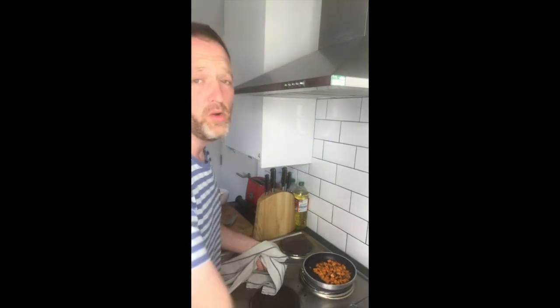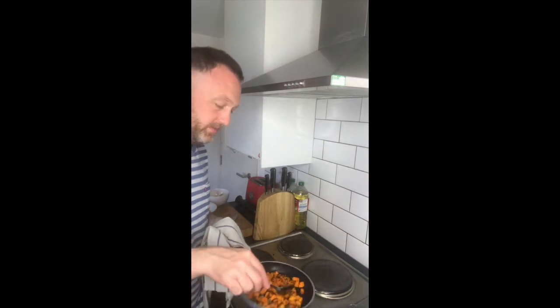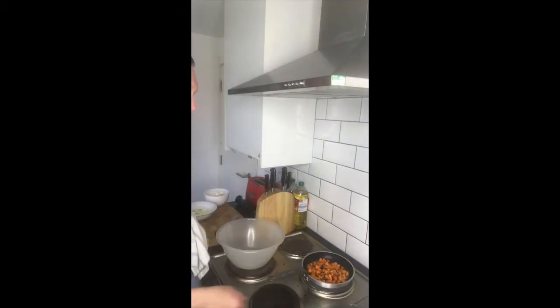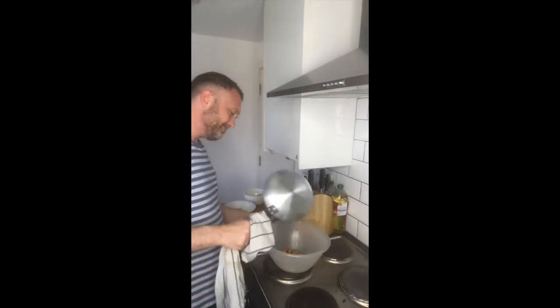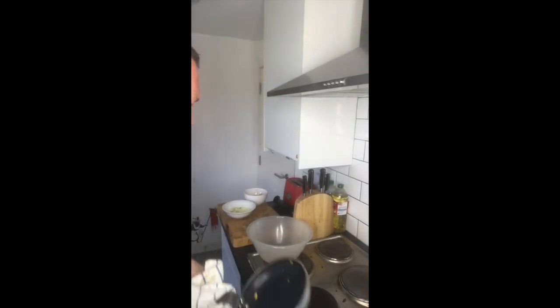My potatoes have now been on there for about ten minutes — they've just been cooking slowly. I've got a nice bit of colour on the potatoes and the onions, that nice flavour. Now I'm going to tip the pan around and drop that into the bowl. Then I'll give the pan a little bit of a wipe out.